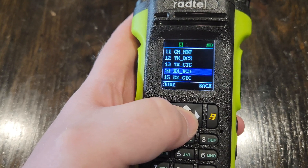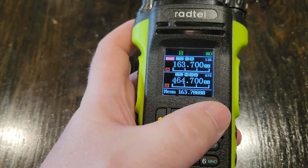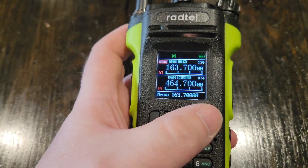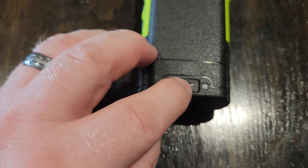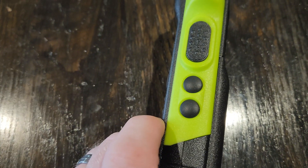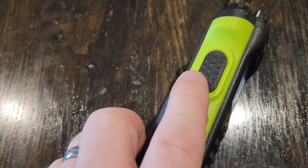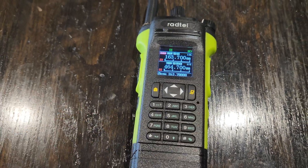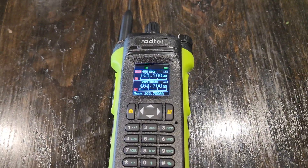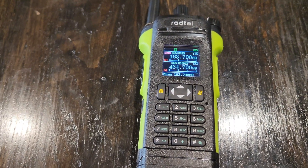Menu system just like any other Radtel. It is dual watch — you can either have a dual display or single display. USB-C battery charging here. You've got two push-to-talks, one on each side, two programmable buttons. There's the other push-to-talk and then a USB-C programming port. The cable that comes with the radio is not a programming cable — you do have to purchase the Radtel programming USB-C cable separately.